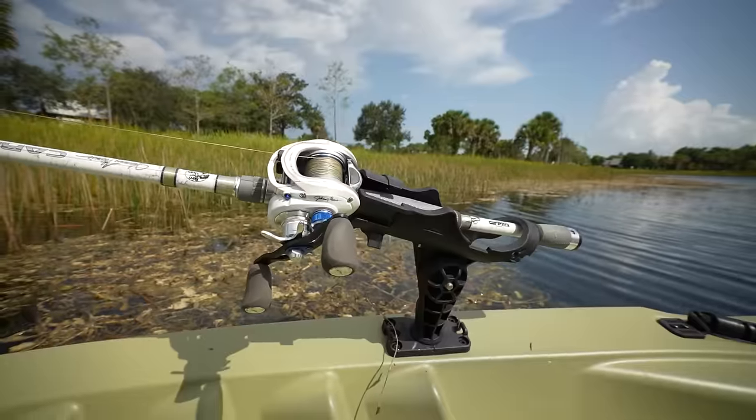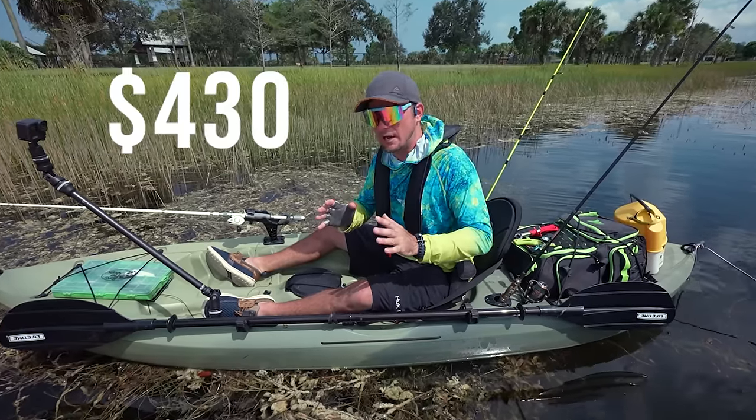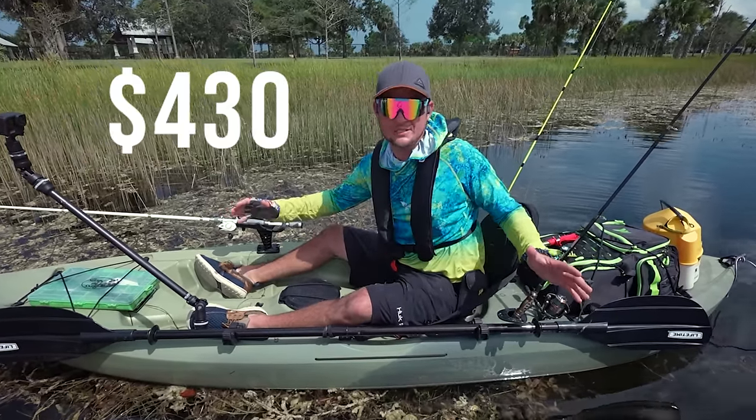This is my brand new fully tricked out fishing kayak that I only paid $430 for the boat and all the accessories.